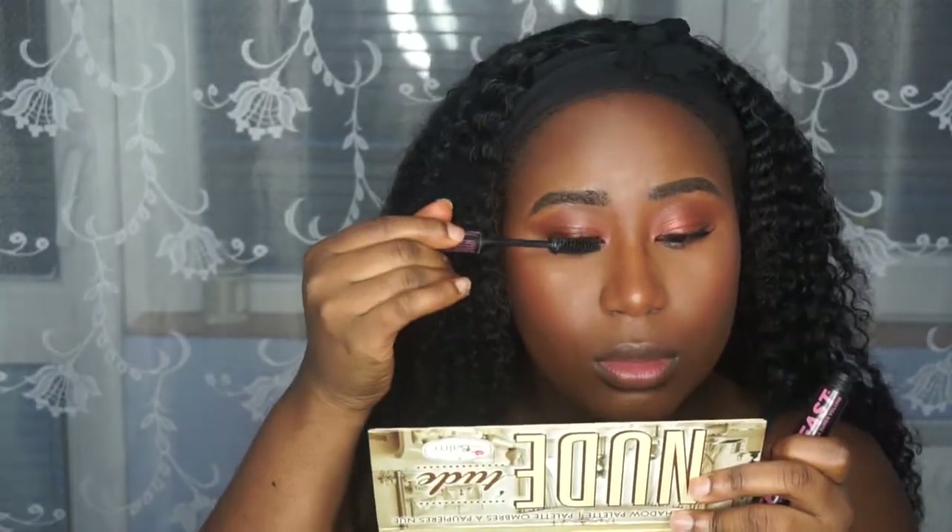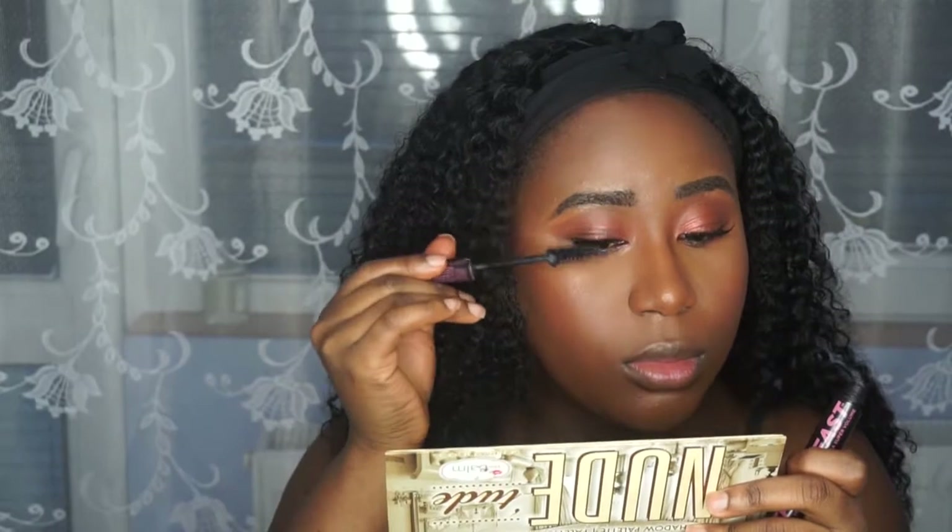The blush I'm using today is Amber In Blush by MAC Cosmetics, and this is a really nice peachy blush. It looks amazing on people of colour — it just gives you a glow already as it is.